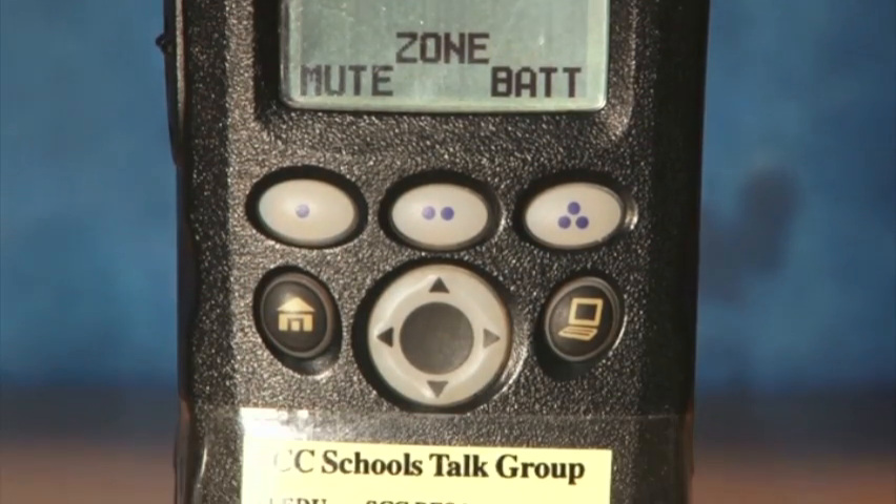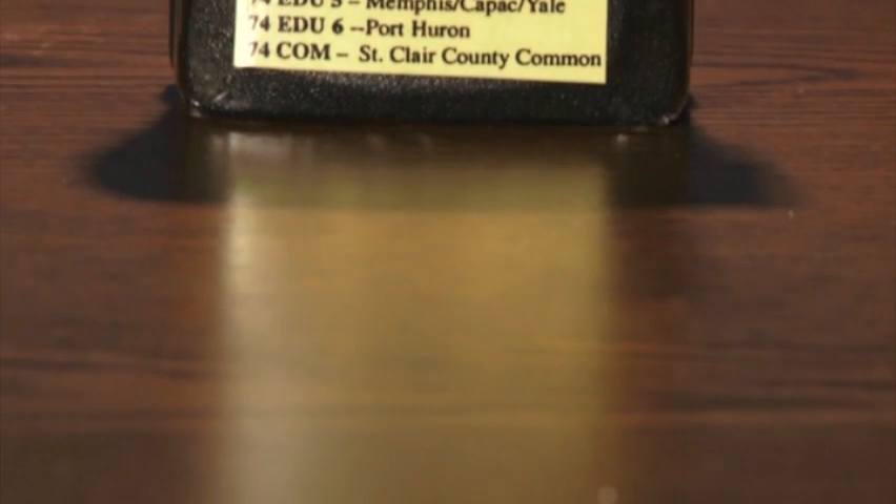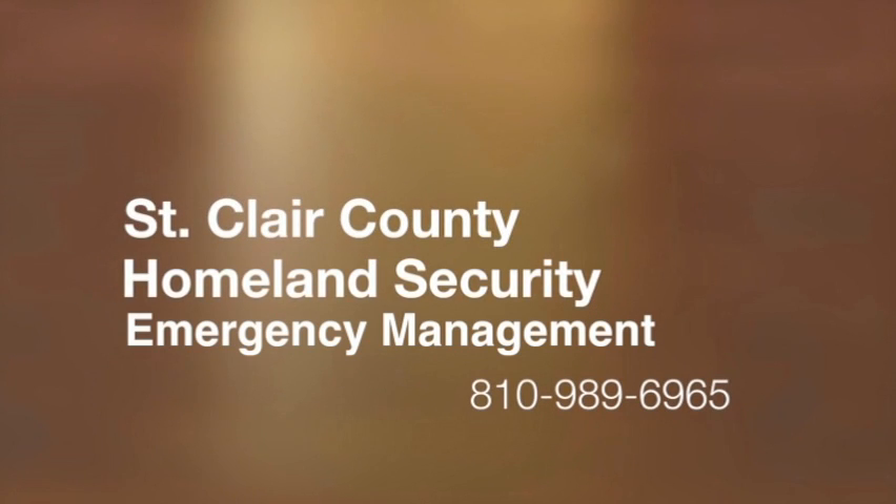We hope this lesson helps you understand your building's 800 megahertz radio a little better. If you still have questions, please contact St. Clair County RESA or the St. Clair County Homeland Security Emergency Management Office.